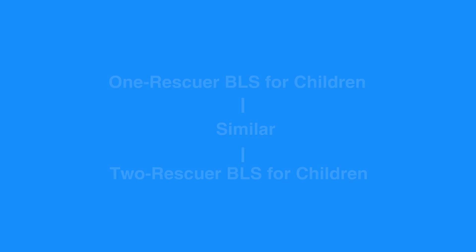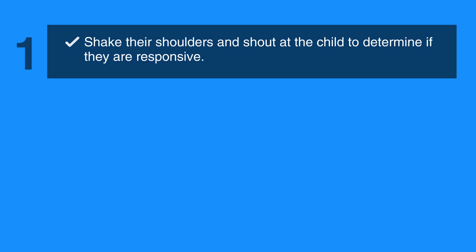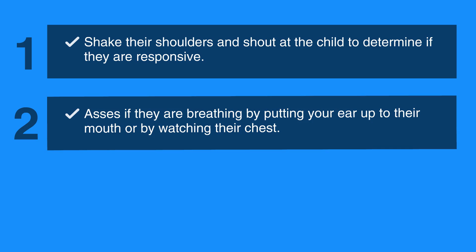The first step is to shake their shoulders and shout at the child to determine if they are responsive. Then, assess if they are breathing by putting your ear up to their mouth or by watching their chest.